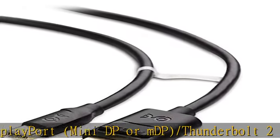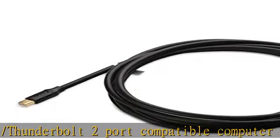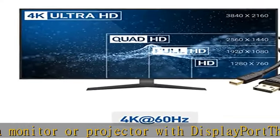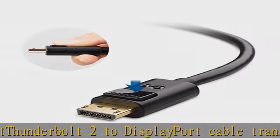Thunderbolt to DisplayPort cable supports 4K (3840x2160 at 60Hz), 2K (2560x1440 at 144Hz), HD resolution, and flawless audio pass-through for uncompressed digital 7.1, 5.1, or 2-channel audio.